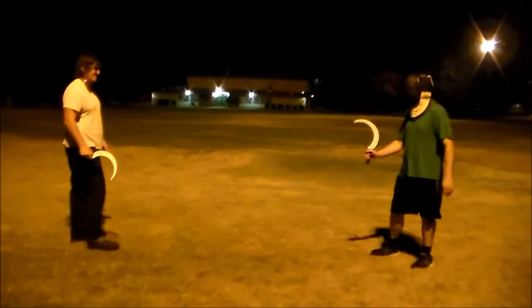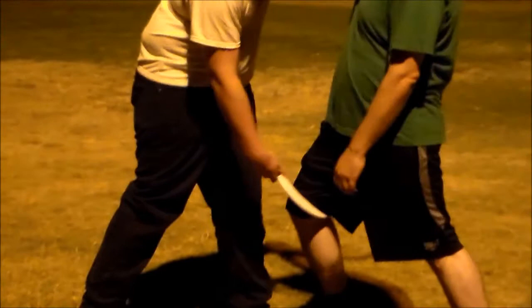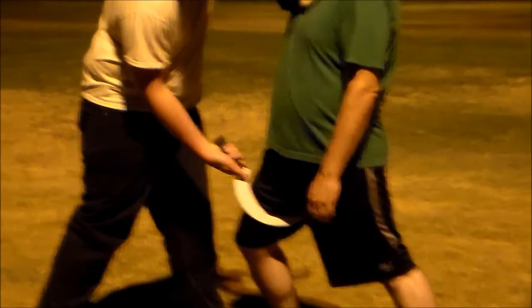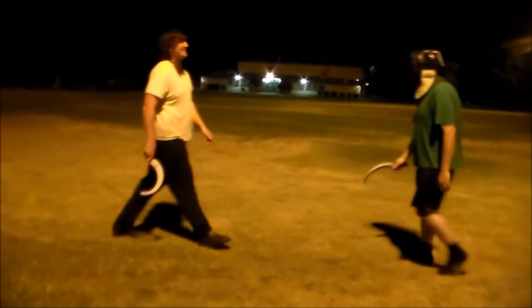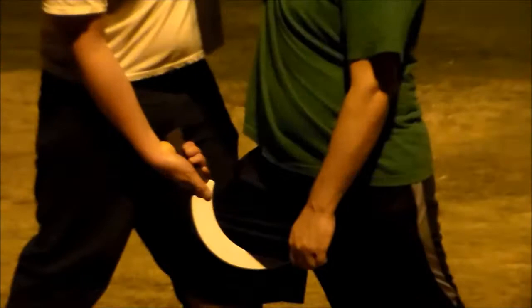Another thing to avoid: if you close with somebody and you get your sickle around their inside thigh, you never want to do more than one tug to let them know you got it. If you begin to saw back and forth, your point can hook up under their cup and tag them in the groin or get them in other sensitive areas. Jonathan is clearly not enjoying any of this. One tug should be sufficient — tug more than that and you're putting your partner in danger.